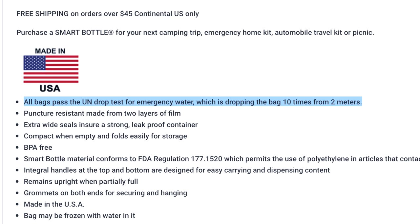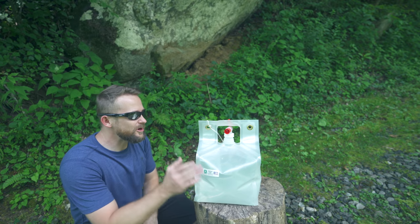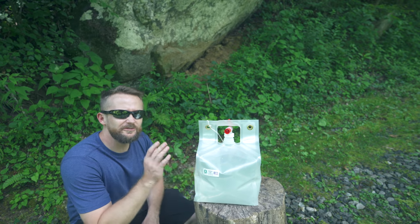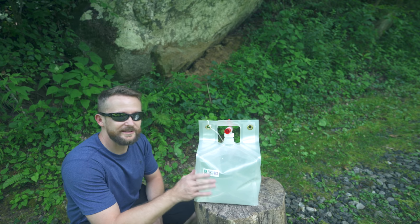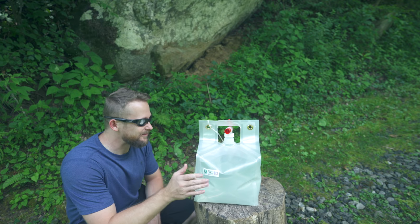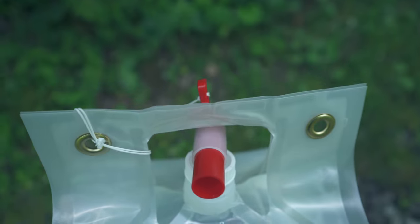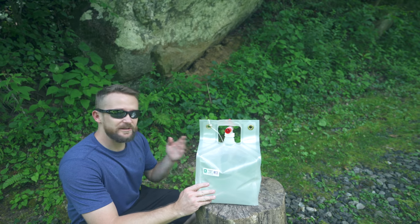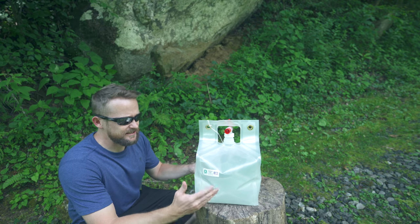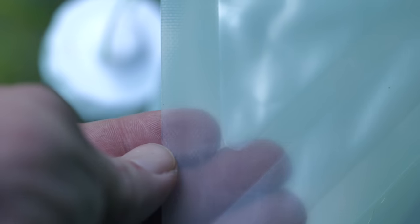It's a good quality bag and handle. According to Smart Bottle, each one of these bags passes a United Nations drop test for emergency water, which means that the bag has been dropped 10 times from 2 meters with no issues. If you go looking for these bags on YouTube, you won't find a whole lot, but there are a few videos of people throwing them around and running them over. I'm not going to run them over or throw them off the roof, but I can tell you with my experiences they have held up well. At no point in time have there been any punctures, cuts, or leaks. You can see the seals on the sides and just how thick they are.